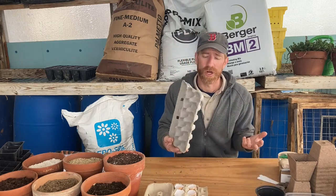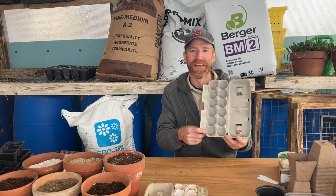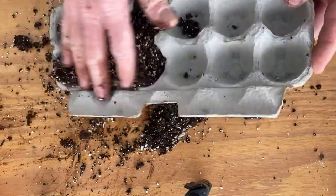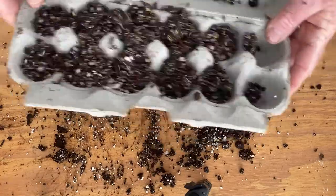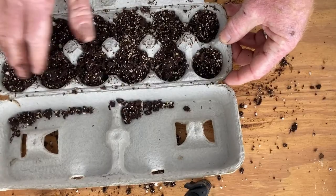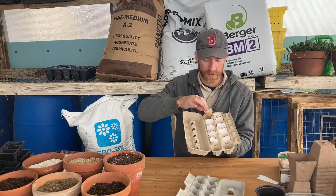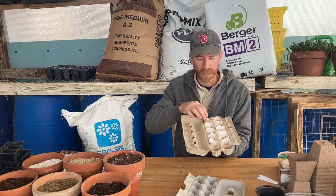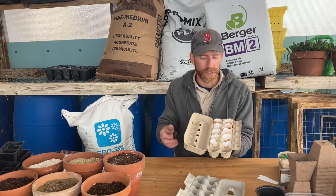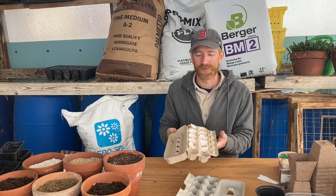A lot of people use egg cartons — that's a great seed-starting activity for kids. I wouldn't recommend leaving plants in them too long since the cells aren't very big, but they're compostable and work similarly to a peat pot. You can pull the sections apart when the plant is big enough to transplant. Some people even use eggshells in the egg carton — just make sure you put a hole in the bottom for drainage. If you want to put an eggshell-started plant in the garden, break the shell up a bit first since eggshells take a long time to break down in soil.